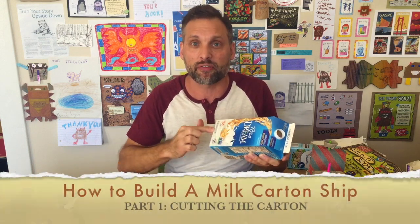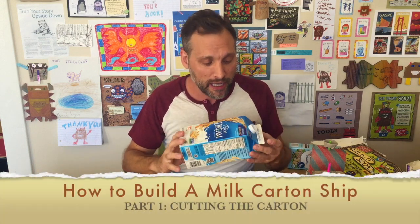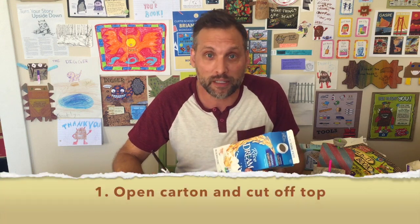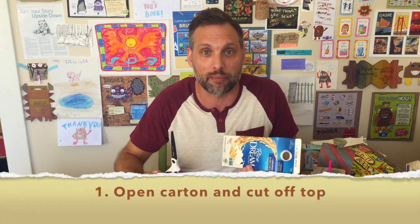The first thing we're going to do is cut the top third off this milk carton. Now, here is the most challenging part of this project — it's very difficult to get scissors to cut the milk carton. So I'd recommend you do this project with your parents. Parents, you can help with the cutting; kids, you can decorate it, and you can both assemble it together.